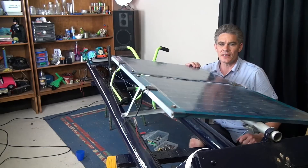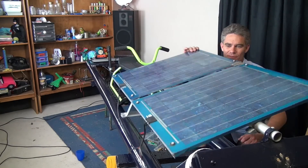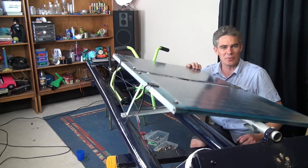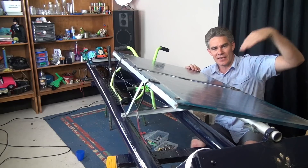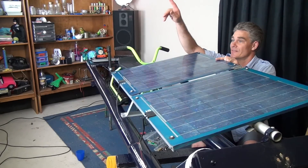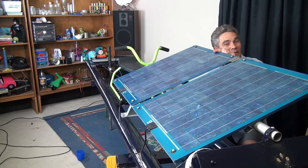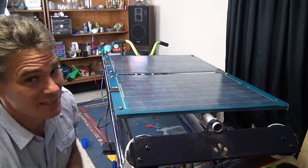The beauty is, Sam will be able to tilt this panel so that it's as close to perpendicular to the sun as possible. So if the sun's over here, you can tilt it this way; if the sun's over there, you can tilt it that way. Isn't that amazing? And of course you need a mascot.